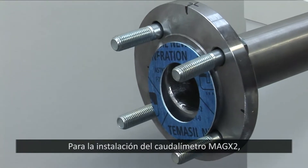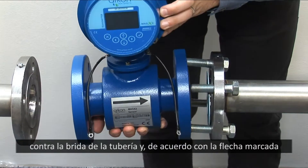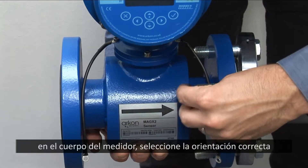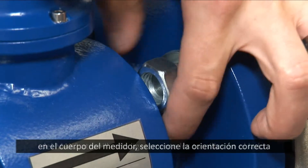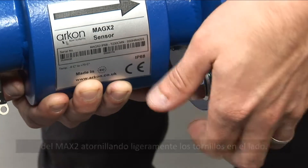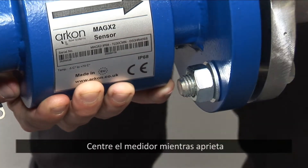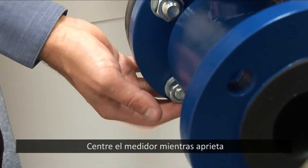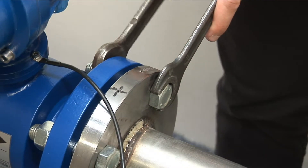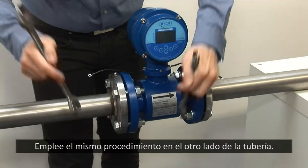To install the MagX2 flow meter into non-lined metal pipes, use a gasket against the flange of the piping. According to the arrows on the flow meter body, select the correct orientation of the MagX2 and loosely install the bolts on one side. Center the meter while tightening the bolts diagonally one after another. Use the same procedure for the other side.